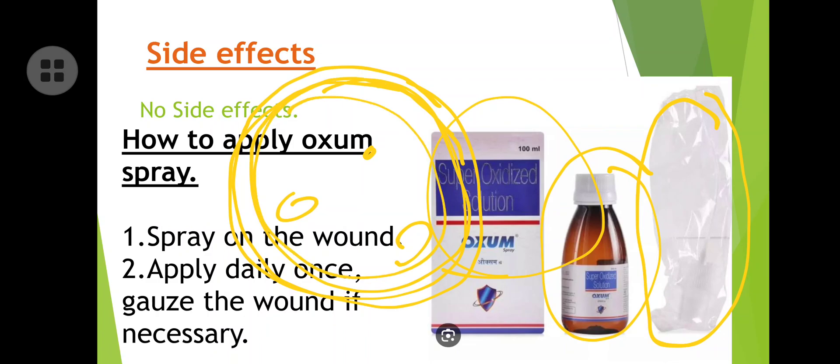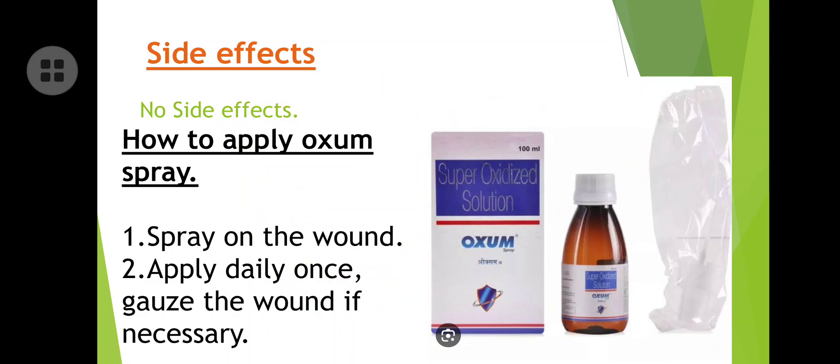So these are the insane benefits of the Auxum spray. We discussed the composition, MRP, and how to apply this Auxum spray. If you like this video, please subscribe to my channel. I observe that many viewers watch until the end but don't subscribe. Please do subscribe — your support is very important. It keeps me motivated and helps me bring more content and more drug information to increase your knowledge. Thank you.